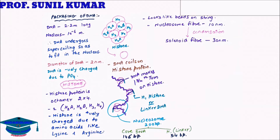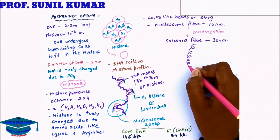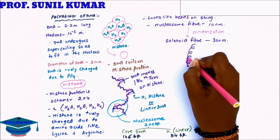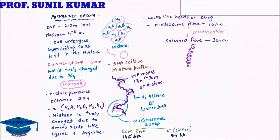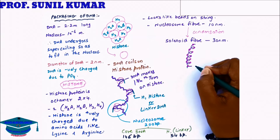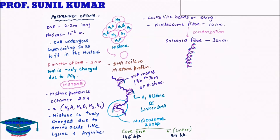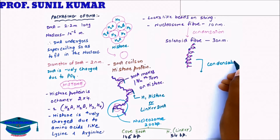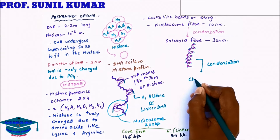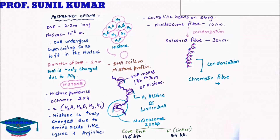When the solenoid fiber — which contains all the DNA and histone proteins — condenses further, it forms the chromatin fiber. The condensation of solenoid fiber leads to the formation of chromatin fiber, which is somewhere around 200 nanometers.